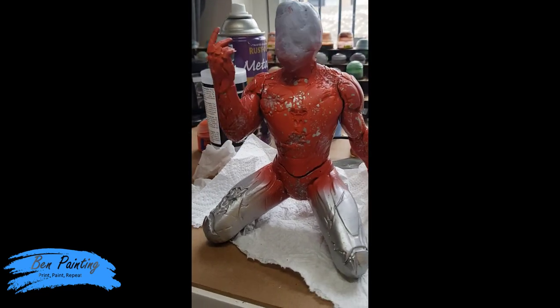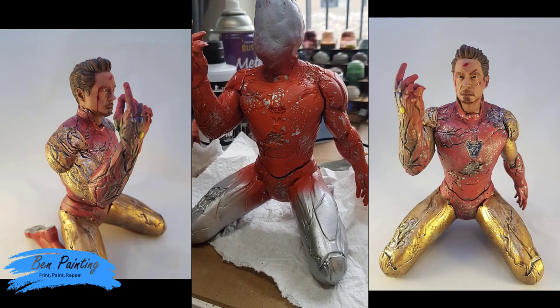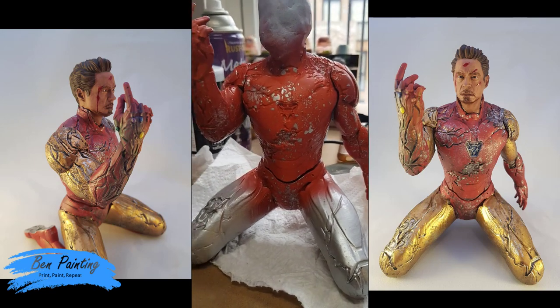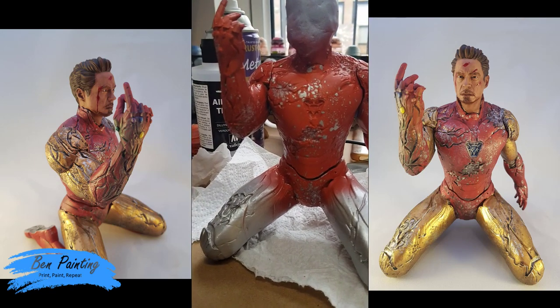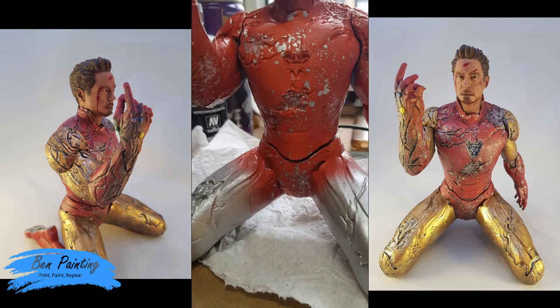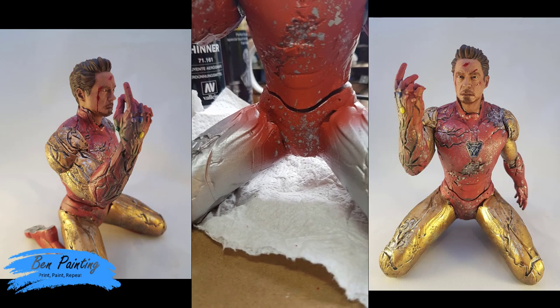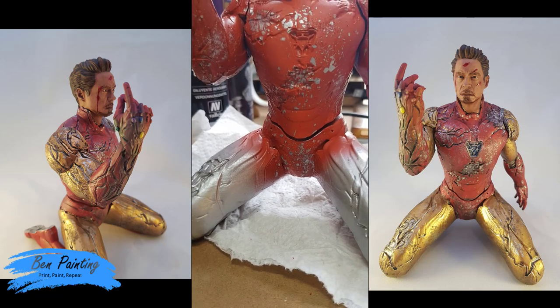It's now just drying from the water used to brush off the salts. You can start to see how it's creating this sporadic chipped effect, focused on the areas where I really concentrated the salts. I definitely put too much on the crotch area, so I'll go around and neaten that up.